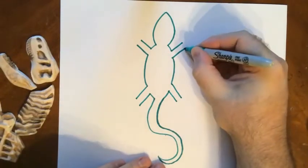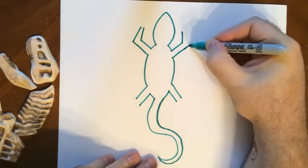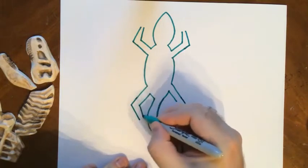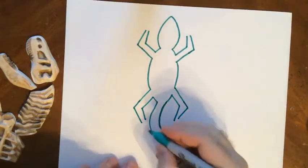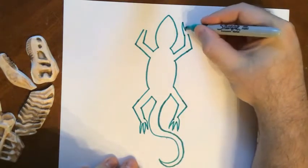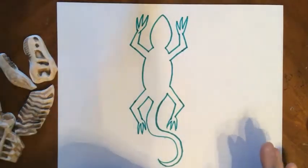I'll make that bottom one come out a little more, and I want them to go upward. I'll make the top one come out a little more on this side, and then I'm going to make these with two lines coming downward. And I'm just going to give them some spiky little toes. My lizard's body is almost done.